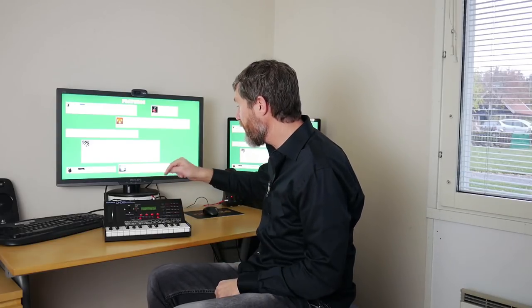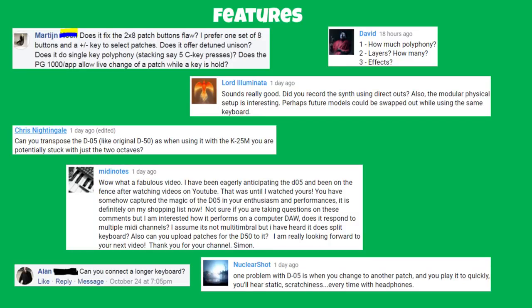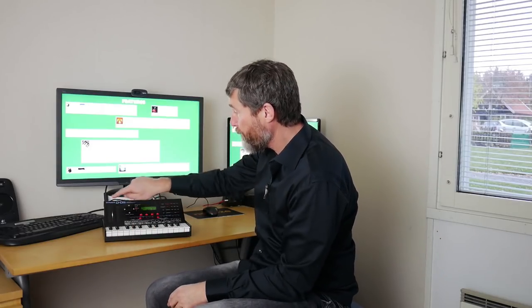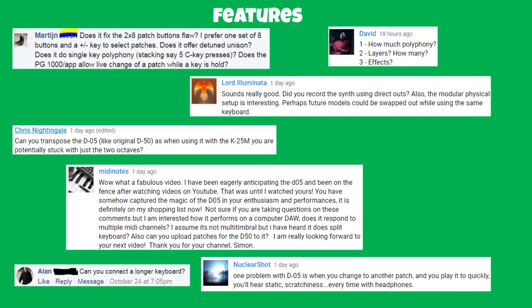Lord Illuminata asked if I recorded using direct outs — one thing I really appreciate is the connectivity. I just connected it to the PC with a USB cable. With one cable I can send power to the D05, send and receive MIDI, and send and receive audio — really fabulous. For transpose, there are no quick octave up/down buttons at all; you have to dive into the menus, which is frustrating. I would have preferred the pitch bend/mod wheel to be on the keyboard module part of the instrument.